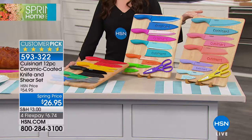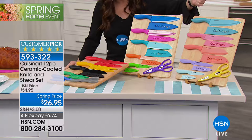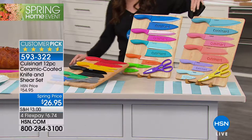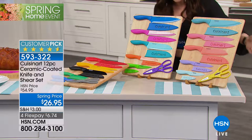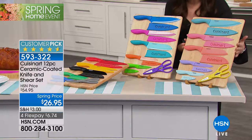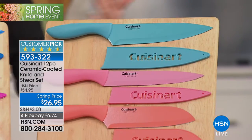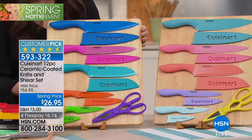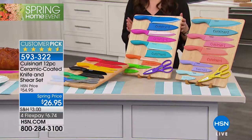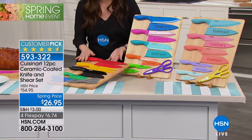Not only are they adorable, look at how cute these are in amazing colors. You're getting a sheath that goes over each knife, plus matching shears with whatever selection you choose today. There are three options: pastels — great for someone moving into their first place — brights, which is actually the most popular option, and basics.